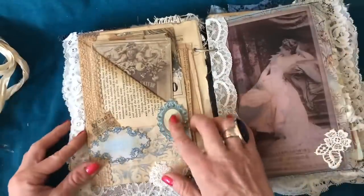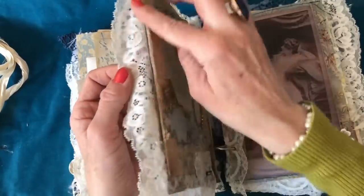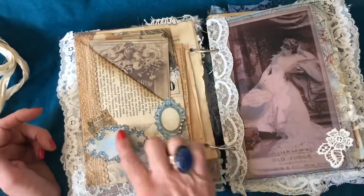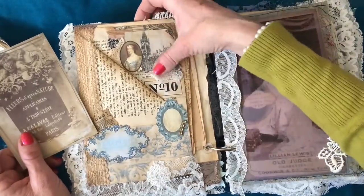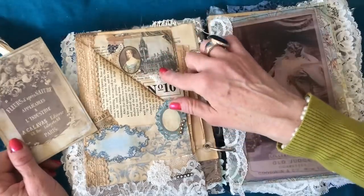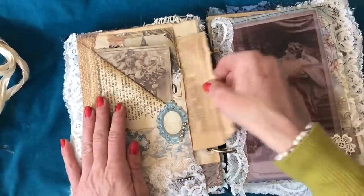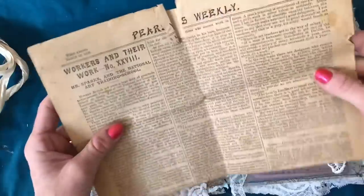Going over the page — now this is a pocket that my son actually made. I trimmed it down and re-glued it because his cutting wasn't quite straight, but I left it exactly as he created it. There's a little pocket there made by my son and I just added a little cluster on top. Tucked in is a printable that's been inked up and coffee dyed. Then you've got some more vintage ephemera in the form of another newspaper clipping — I love the colour of this newspaper. I think it says 1892.